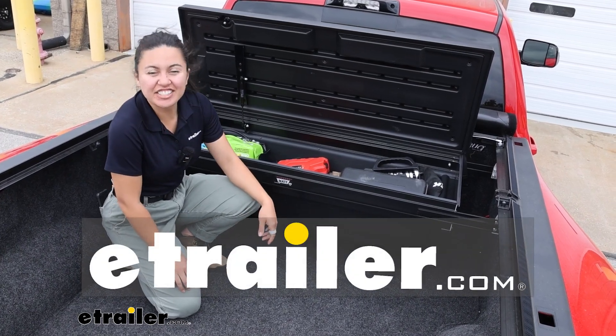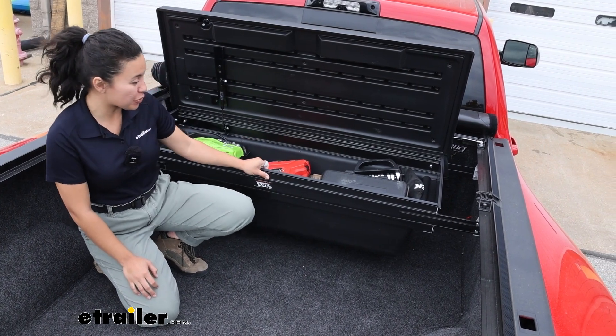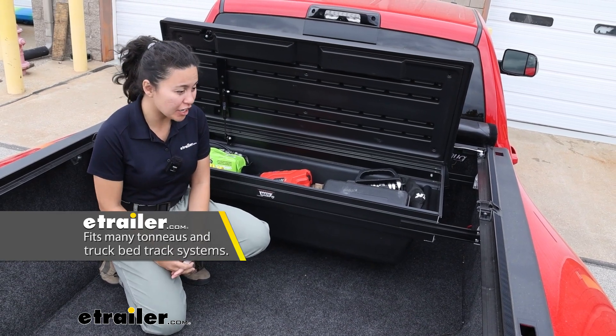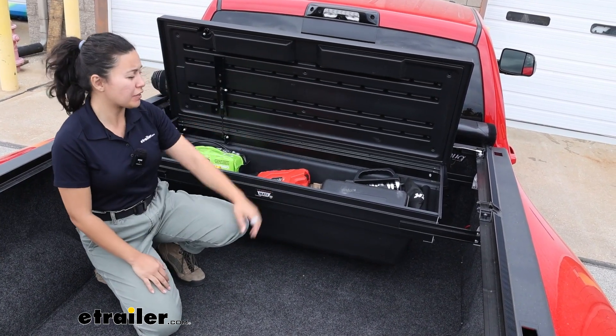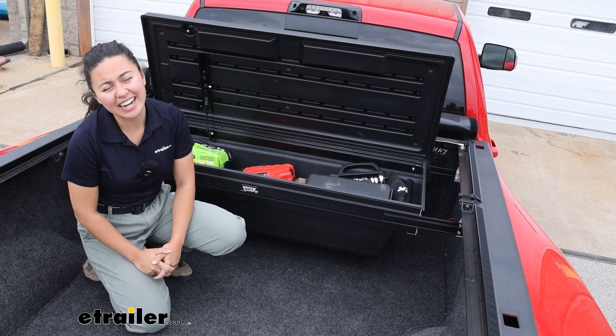Hi everyone, it's Evangeline here at E-Trailer. Today we're going to be taking a look at the TruXedo Tonneau Mate Toolbox. This is an under-the-cover toolbox that gives you all that storage space and a bunch of different features, but also works with your different tonneau covers. We'll take a look at those features right here at E-Trailer.